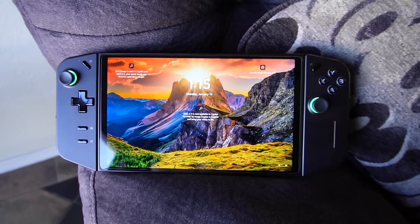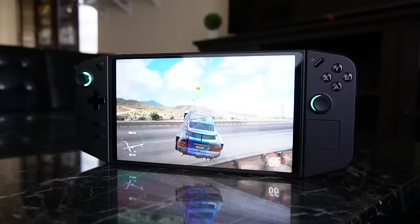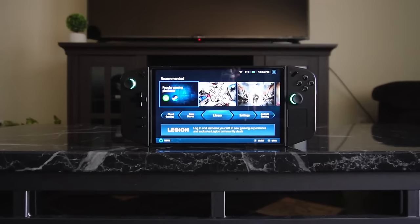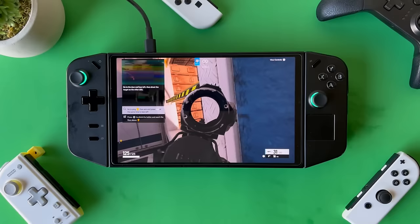In conclusion, as time has gone on I'm becoming more and more of a fan of the Legion Go. In my original review I wasn't super fond of it mainly because the software wasn't up to par compared to competitors — Armory Crate on the Ally was far ahead of Legion Space at launch. But Lenovo's hard work patching this device is paying off and I'm really enjoying it now. If you want to see how the Legion Go and Ally compare head-to-head in 20 different games, check out that benchmarking video.